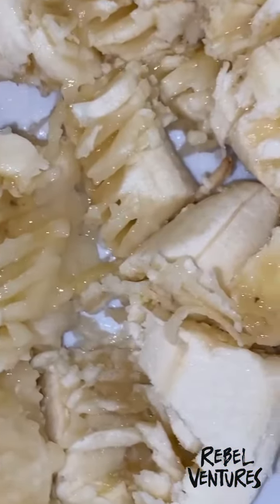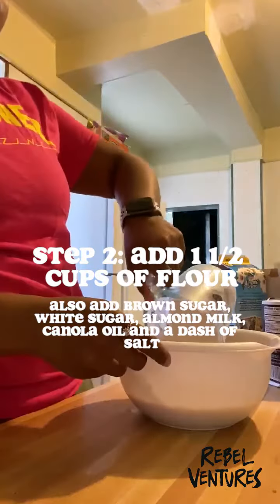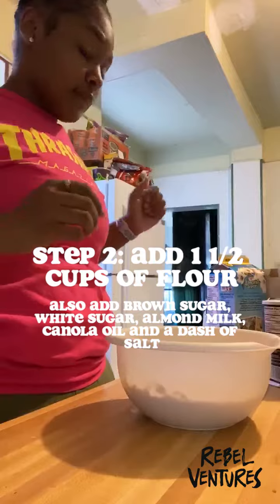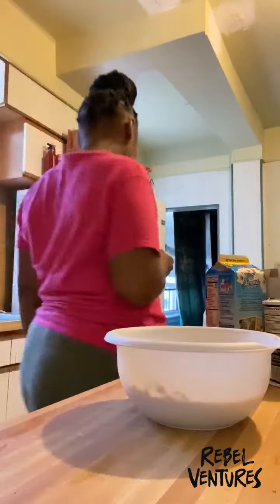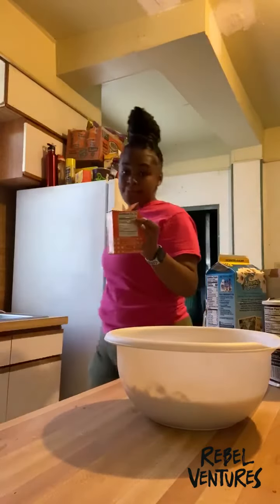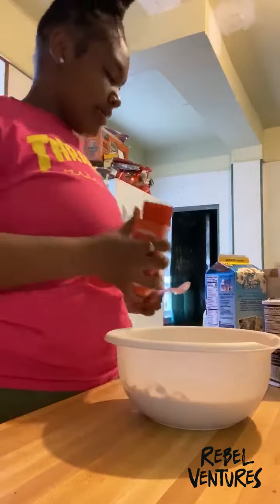These little bananas are like halfway mashed — I would definitely continue. So again, you want to pour your one and a half cups of flour. I forgot to get out all the ingredients — and that would be baking soda. I add about that much.